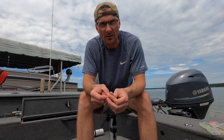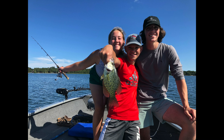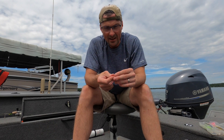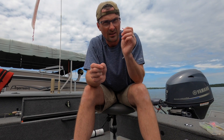Hey guys, I'm going to show you how to set up a slip bobber rig. Here we're in the boat getting ready to go for an afternoon of crappie fishing. The benefit of a slip bobber is that the bobber slides up and down the line, and you can change the depth based on a little thread knot that you slide onto the line. This slides right up through the eyelets on your rod, so this is way better than a clip-on bobber if you're fishing in any depth more than two or three feet.